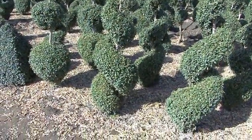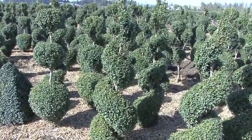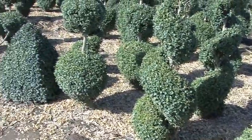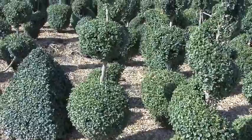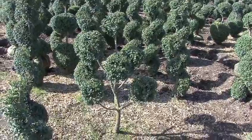Here we have our spiral, which we do anywhere from an 18-24 inch up to a 6-footer. Next to it is our tiered. They are a 3-tier and we also have that from a 30-36 inch up to a 4- or 5-foot. This is our topiary Green Mountain boxwood.